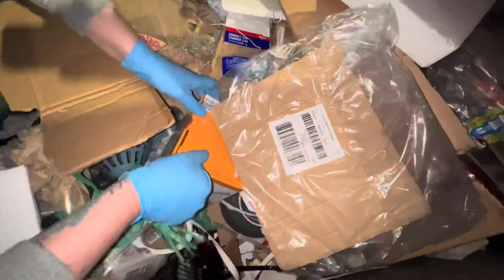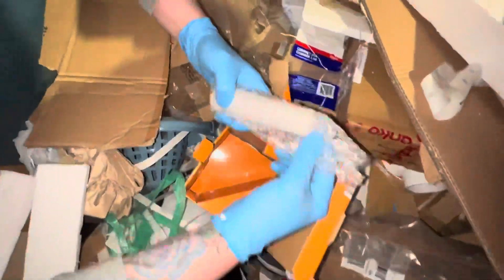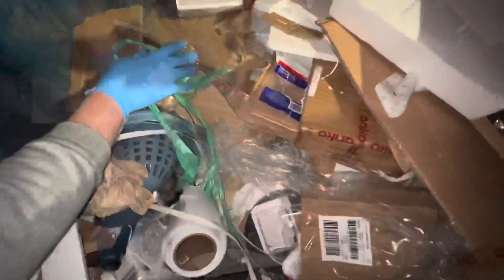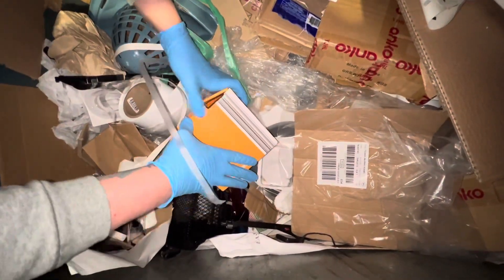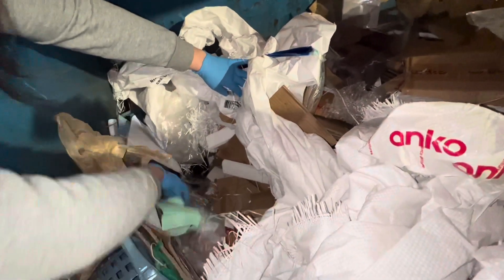And a mortar and pestle — if that's how you say it correctly, I'm not too sure. This one is obviously okay. It's unfortunately broken. There's another one. These are all good but they are broken. Alright guys, we've had a look. There doesn't look like there's much more in here so we're just going to wrap it up here and we'll see you at the next.